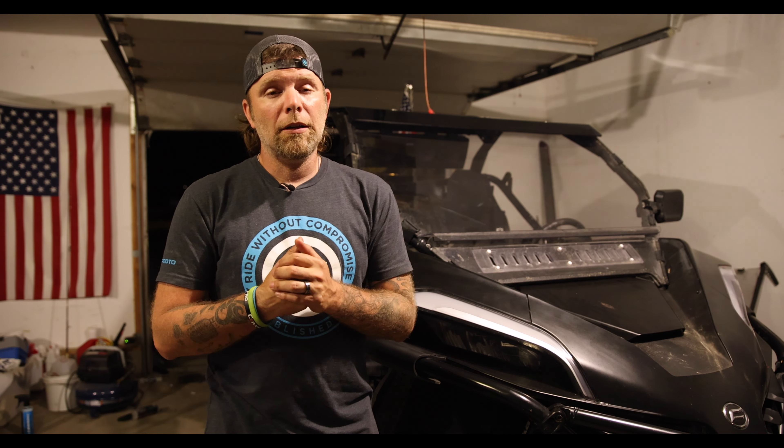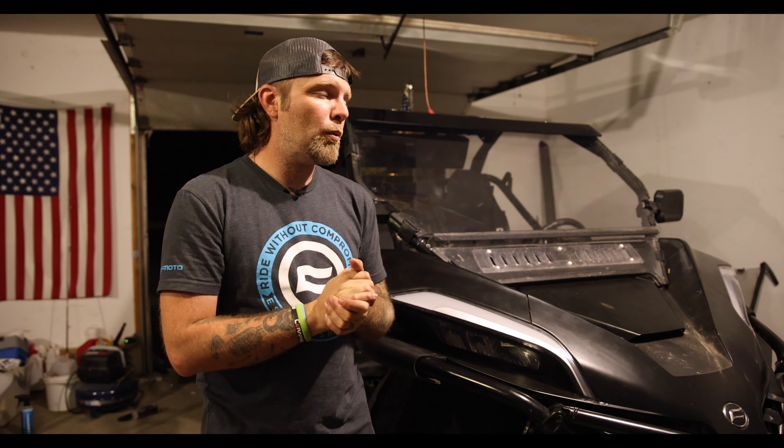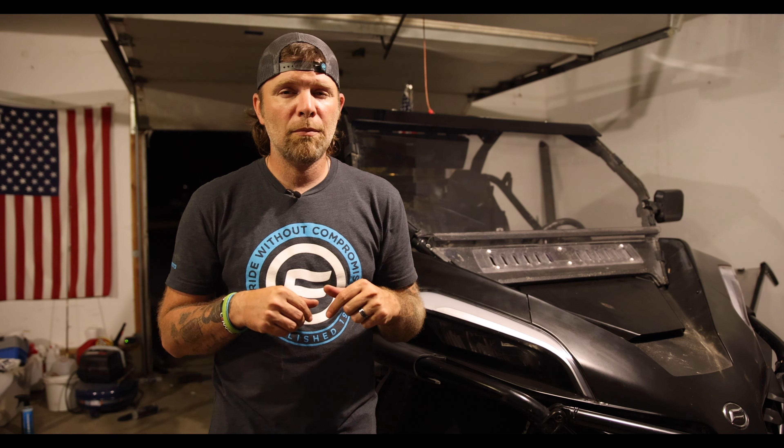Especially for the price that Main Street Cycle has them for. You can call them, shoot them a text, send them a message on Facebook — whatever's the easiest way for you to get ahold of them. They'll get you taken care of, get it sent right out to you. Shipping is only typically a couple of days. Thank you guys for tuning in, I really appreciate each and every one of you. CFMoto Takeover coming up next weekend, super excited about that. I got races coming up this weekend — it's a busy, busy time. Going to have a lot of fun, can't wait to use this camera a lot more. If you haven't yet, please hit that subscribe button, hit that like button, hit that bell notification, leave me a comment down below, let me know what you want to see and we'll catch you in the next one.